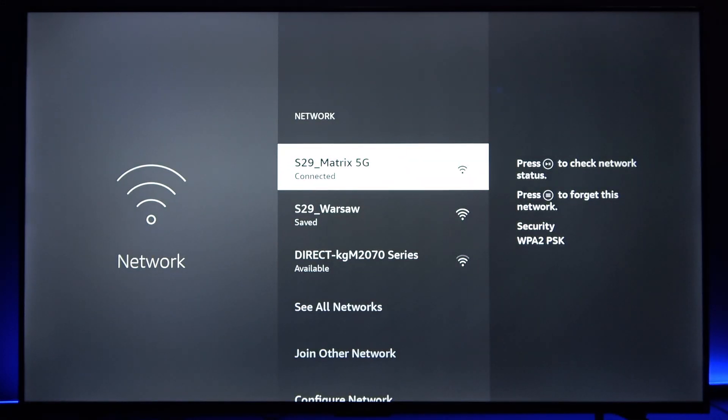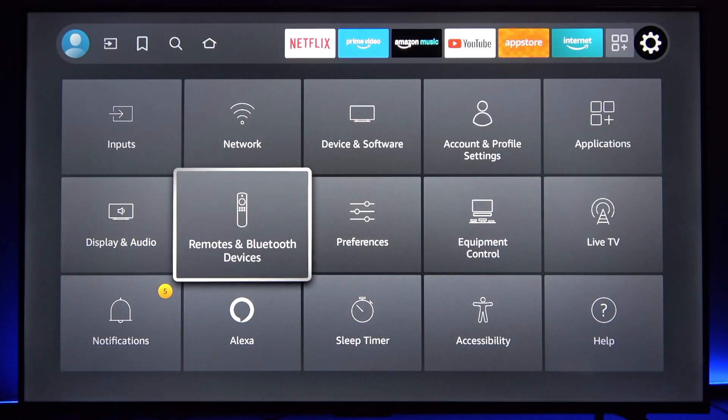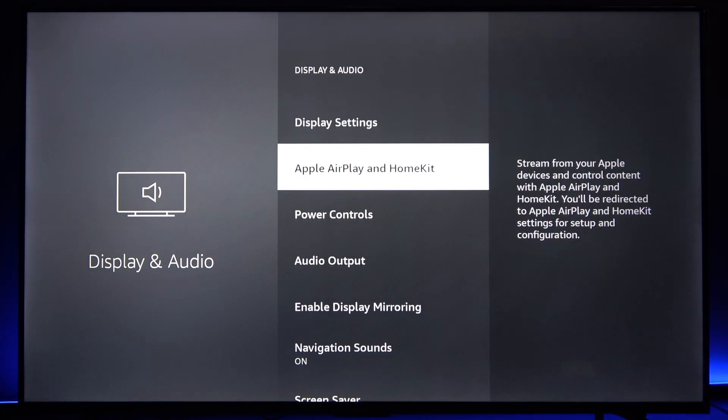After that, we're gonna have to check whether AirPlay is enabled on the TV. To do that, go back to Settings and select Display and Audio settings. Here you'll find the Apple AirPlay and HomeKit menu.